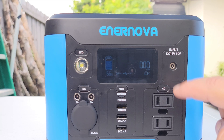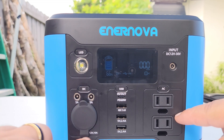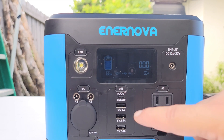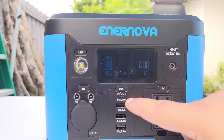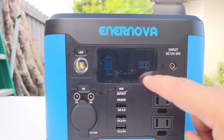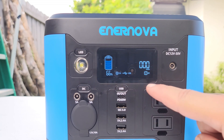This is also a pure sine wave inverter, which protects your electronics. Down here you'll see it's a 12V 10A output — everything is clearly labeled. It's always nice to have a PD 60W port on a unit like this; some have 100W, but for a unit this small, 60W is sufficient. And I really enjoy how bright the screen is — touch a button and it just pops right up with all your icons displayed.